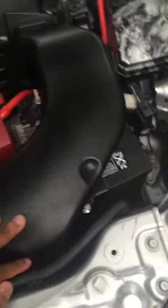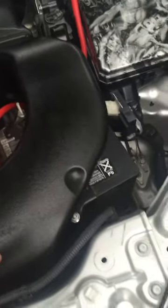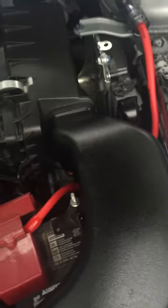The Rally Art Snorkel is technically too long to fit on the Outlander Sport. Now this fits any intake box, whether you have the 11 to 12 or 13 plus — it'll fit all the boxes, but either way you would still have to trim.